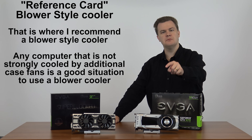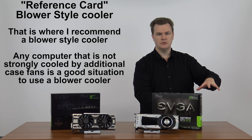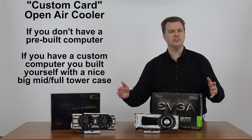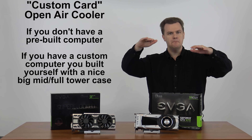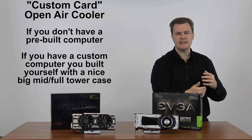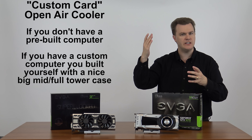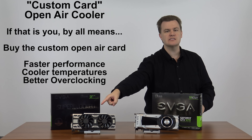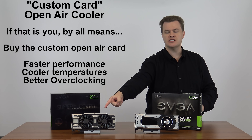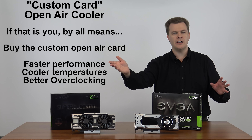That's the argument for the blower-style coolers. Now, if you don't own a prebuilt system — if you have a custom machine you built yourself, a mid-tower to full tower case with multiple fans, maybe an intake fan in the front, an exhaust fan in the back, vents on the top — by all means buy the custom cooler. It's faster, it runs the chip cooler, and it overclocks higher. No doubt in my mind whatsoever, that is absolutely the way to go.